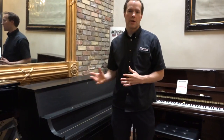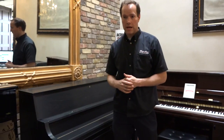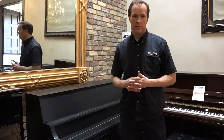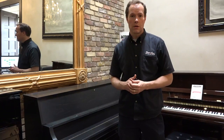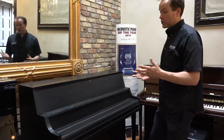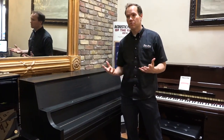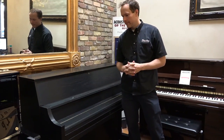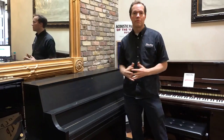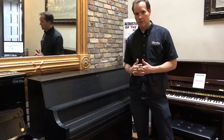We regulate the whole piano so it's functioning properly. The entire action has built-in screws and adjustability so that, as it goes out of regulation — which all pianos do — it can be brought back to functioning as close to brand new as possible. Cleaning is the very first thing that we do. Pianos are always filthy, even 10 or 20 year old pianos are filthy. It's really a full top-to-bottom treatment that these pianos get.